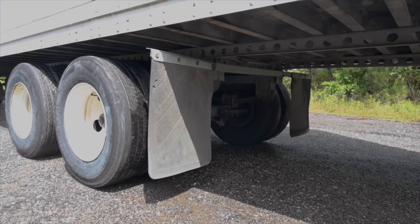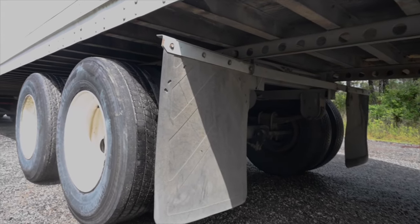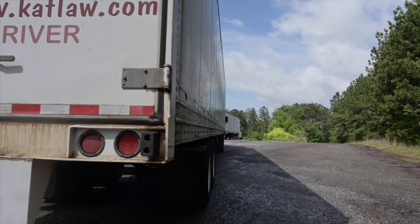Mud flaps. Securely mounted, no missing hardware, they're not torn or cut, they cover the width of the tyres at at least half the length and are not dragging on the ground. Passenger side check — I would check the passenger side in the same method as I checked the driver's side.